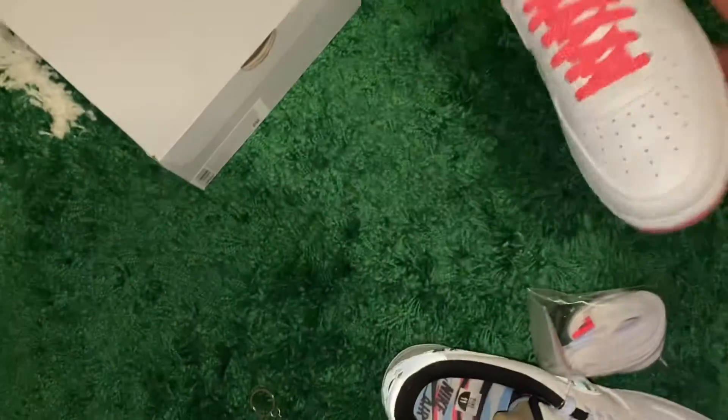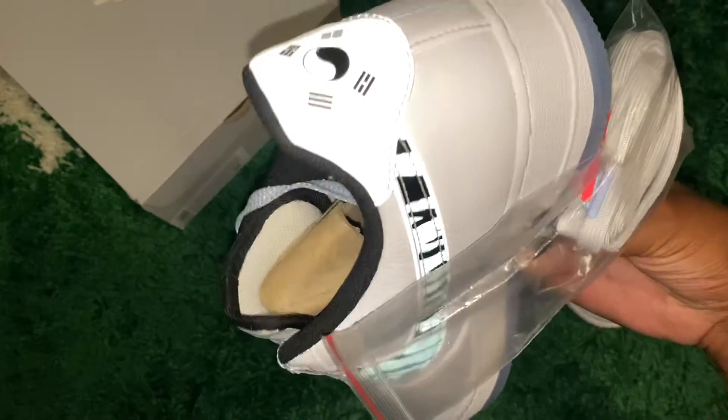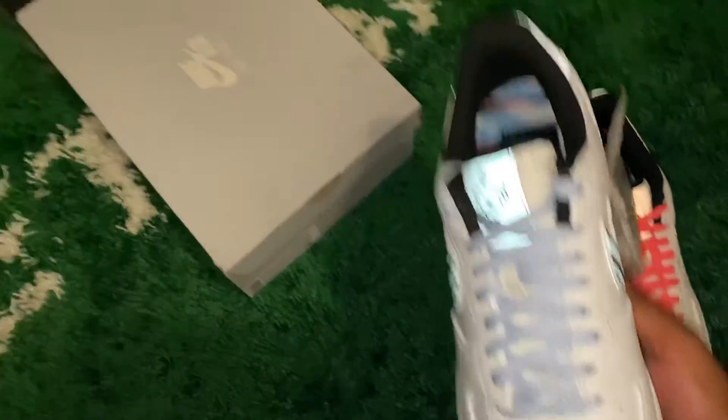I'm rocking with these joints. Y'all let me know how y'all feel about them — to me, they fire. Y'all think they should have stuck to one color, two colors — just how y'all feel about them. Rerock, we out. Y'all let me know.